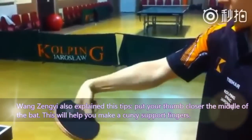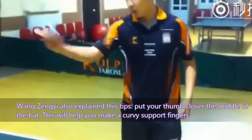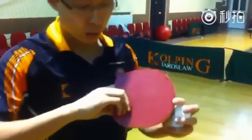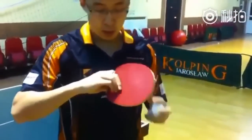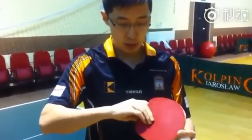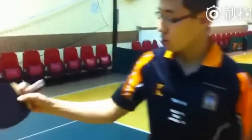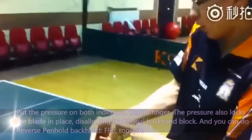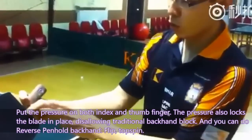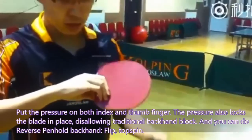Wang Zhang Yi also explained these tips: put your thumb closer to the middle of the blade — this will help you make curvy support fingers. Put pressure on both index and thumb finger. The pressure locks the blade in place, allowing you to do the reverse pen-hold backhand flip and topspin.